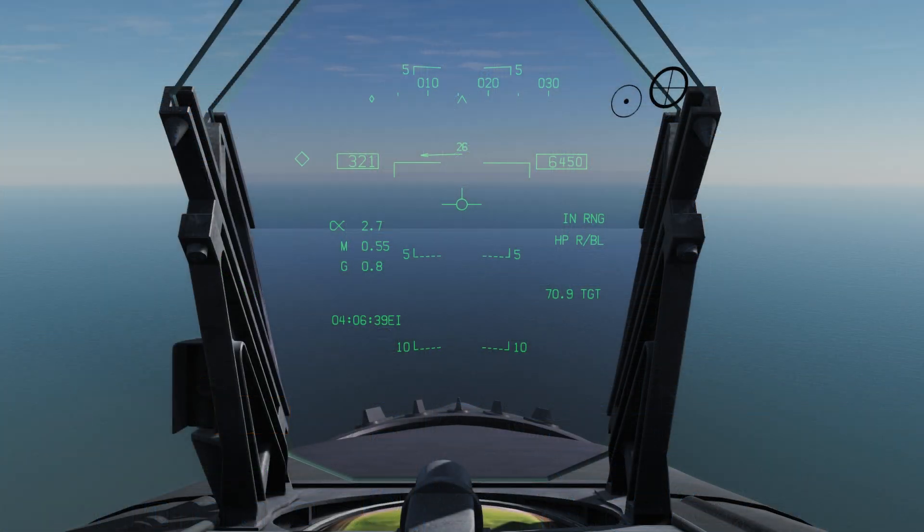On our HUD we can see a couple of details: we'll see the status, which can be one of many messages and serves to tell us if we are ready to launch, the time until range, or if we have an error with our setup. Below that are the selected weapon and release mode, and the range to target if one is designated.